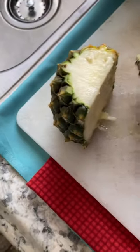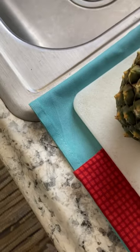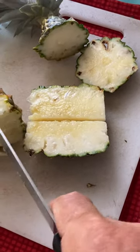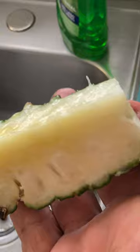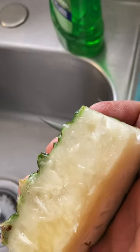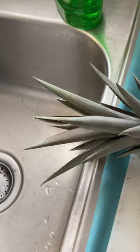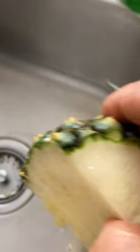And again — I think I left the core on the other side. You can see the meat's whiter than your typical pineapple. Wonderfully sweet.